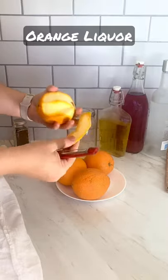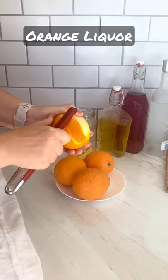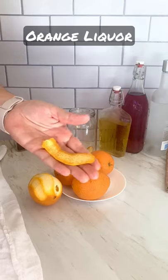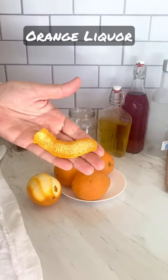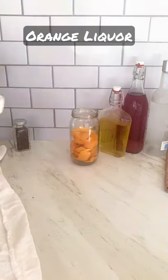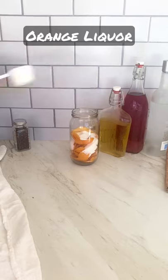Getting pith in there will make the liqueur bitter. I've also already prepared limoncello and raspberry liqueur for summertime. I use all these liqueurs in desserts and cocktails — they're perfect for the holidays. You can even make a lot of them and give them away as gifts. I add one third cup of sugar to the orange skins.